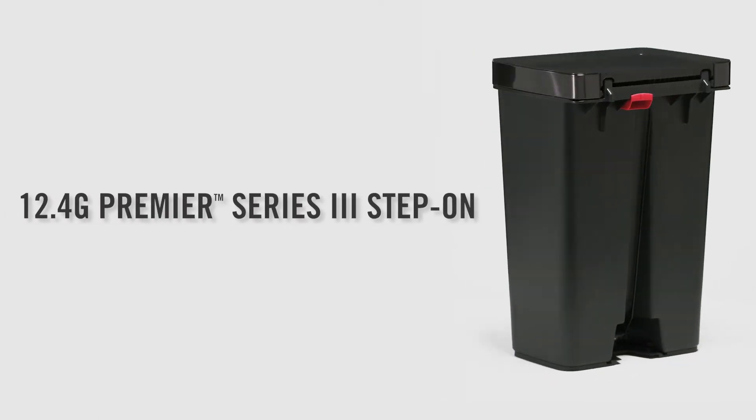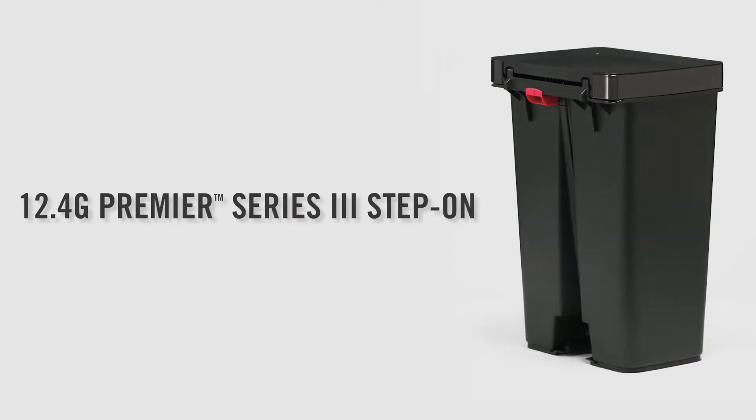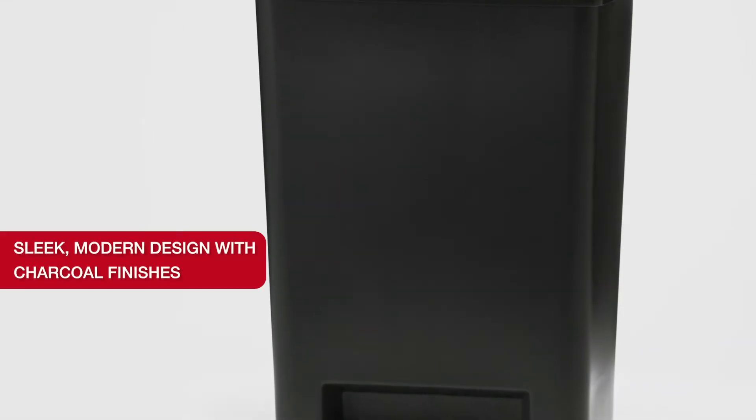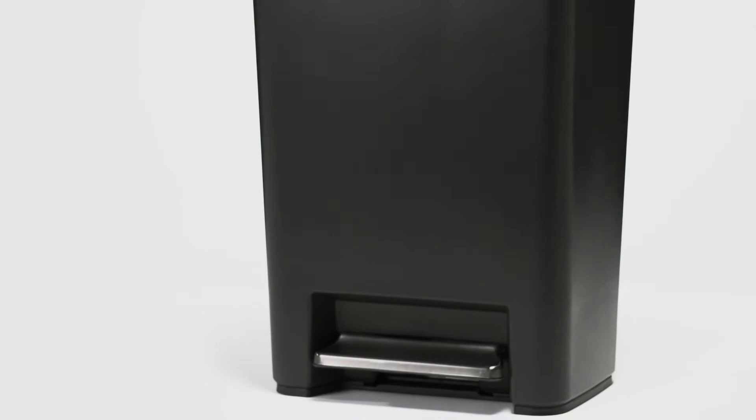Introducing the new 12.4 gallon Premier Series 3 Step-On from Rubbermaid, featuring a charcoal stainless steel rim and foot pedal to complement your home decor.